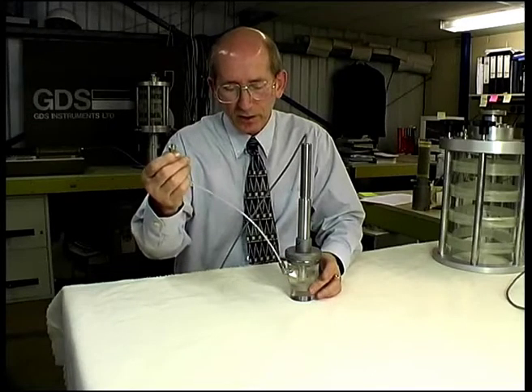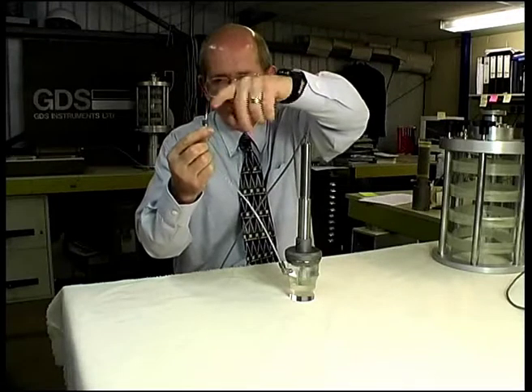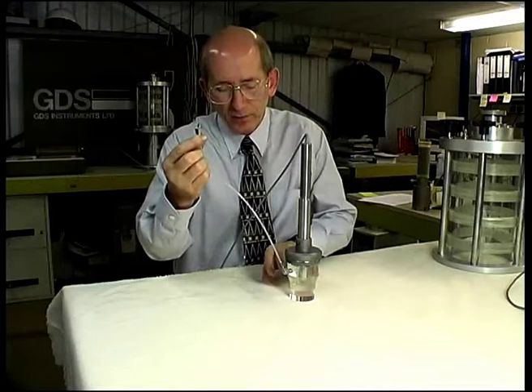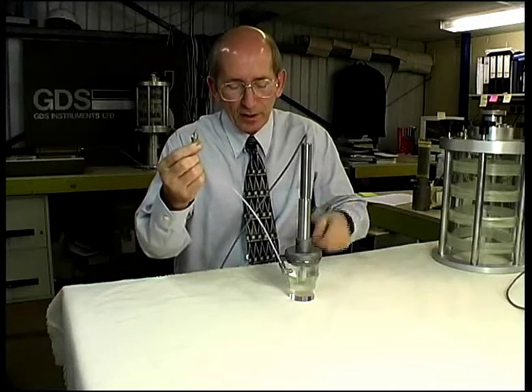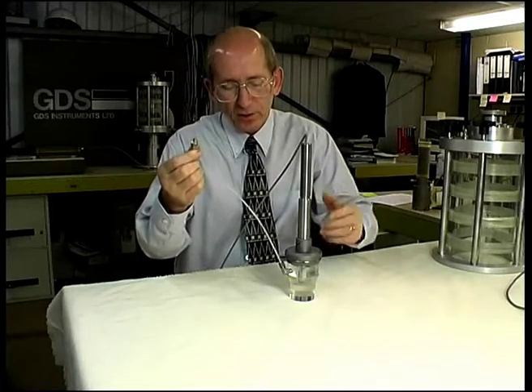If, when you open this valve, water continues to come out, then you have not managed to make a good seal here. You should close all the valves to the test specimen, remove the connection, and reset it up again.